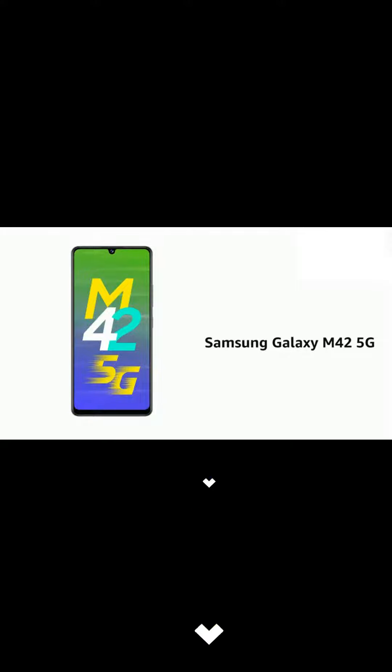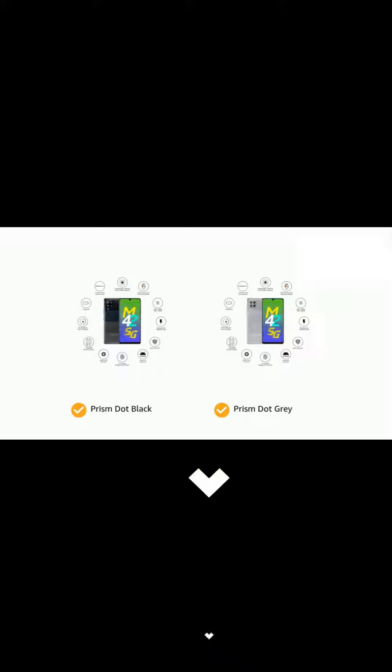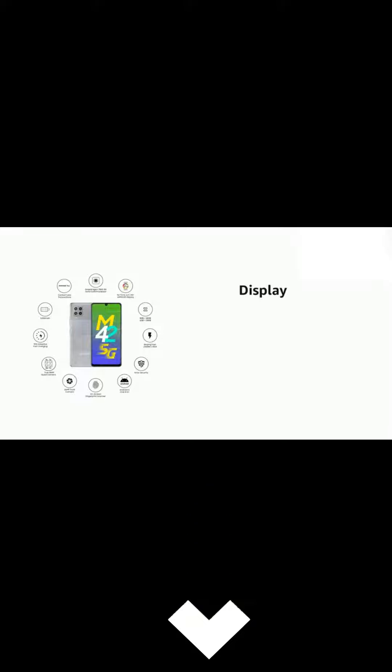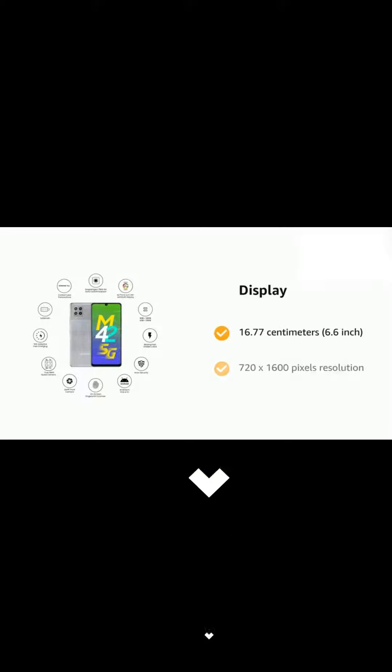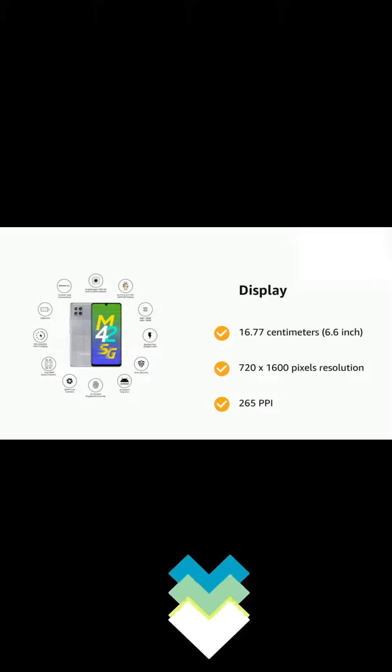Presenting the Samsung Galaxy M42 5G. The phone comes in color options of prism dot black and prism dot gray. It has a display of 16.77 centimeters, 6.6 inch, 720 by 1600 pixels resolution, and 265 ppi.